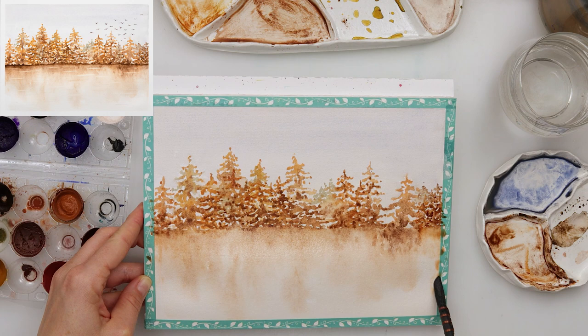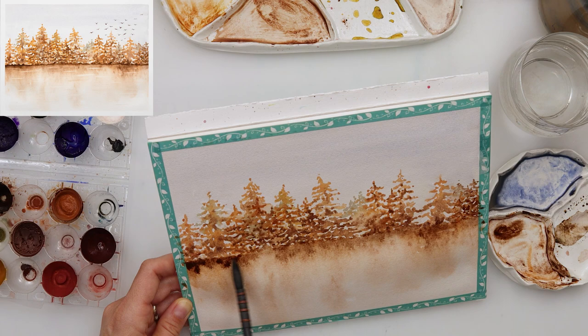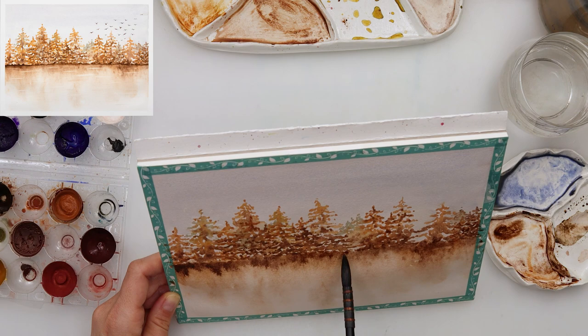Now that I've finished with my pine trees, I'm adding a little bit more of that darker brown just on the edge where my horizon line is, and letting it bleed slightly downwards.